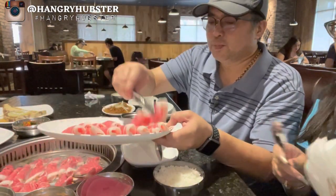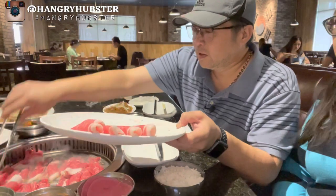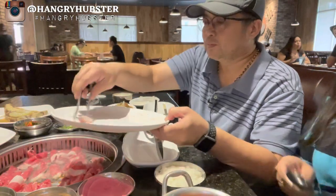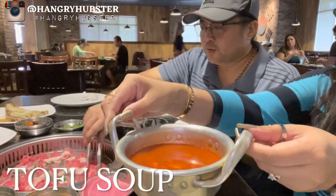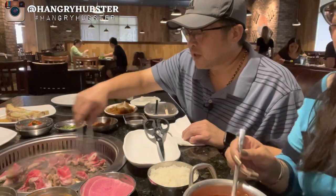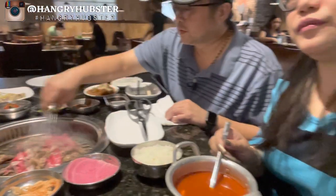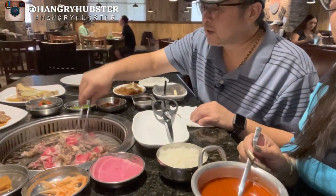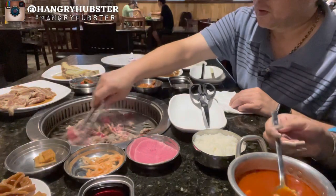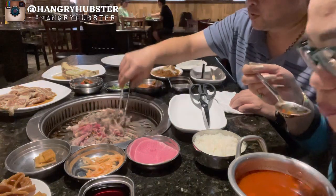We just put all of them in there. The brisket cooks really quick, so you gotta watch it so it doesn't stick. That way we grease up the plate for the steak too. We always cook the brisket first every time we go to a Korean barbecue place.